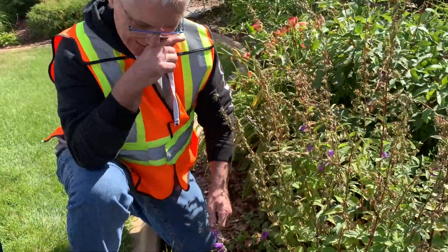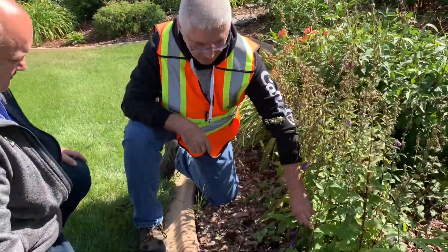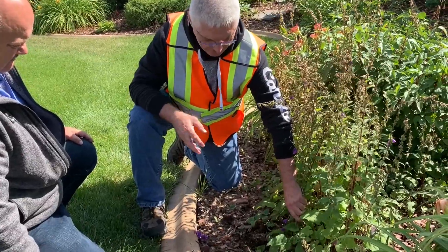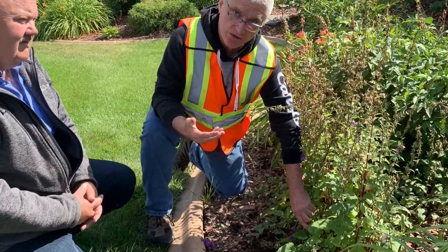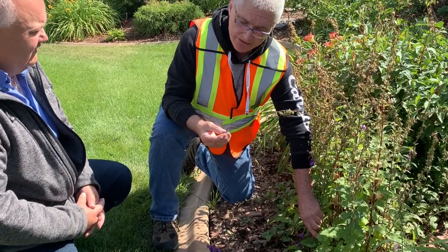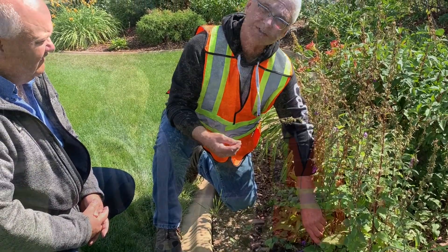The best thing to do is to loosen all the soil around it and keep pulling up. Sometimes you'll have to dig into that soil and loosen it up a little bit, and you'll find some remnants of some of those root systems.